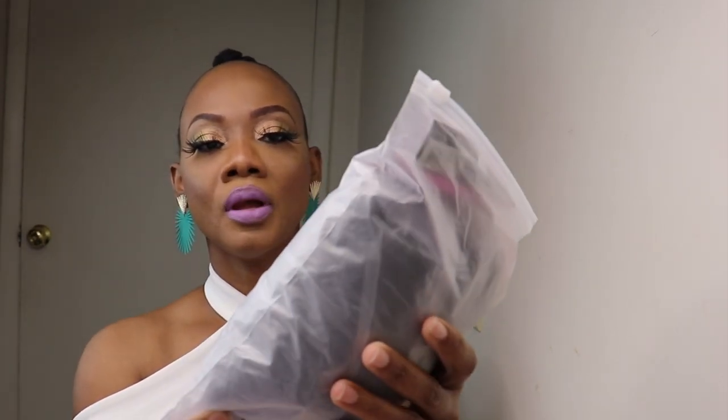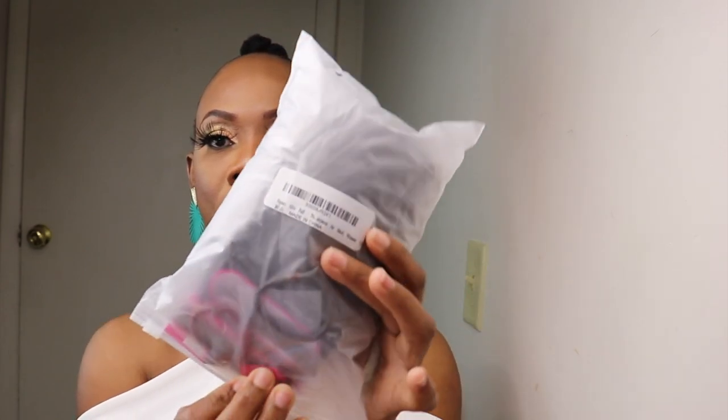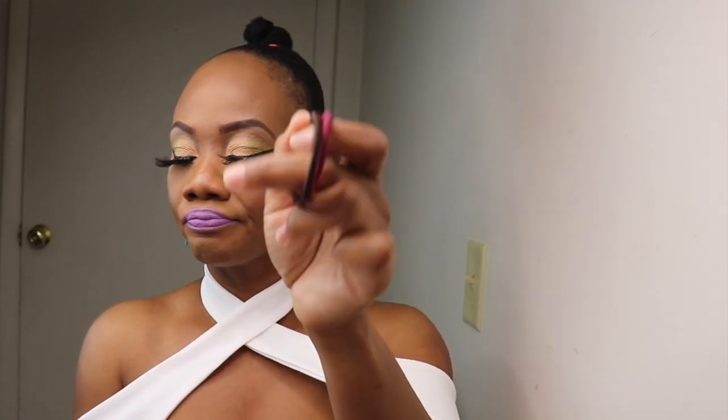This is the hair — on the bag it says Fayasu, F-A-Y-A-S-U, afro puff. I'll go ahead and open the bag, and inside the package you have some lashes, some bobby pins, and some ponytail holder elastic bands.